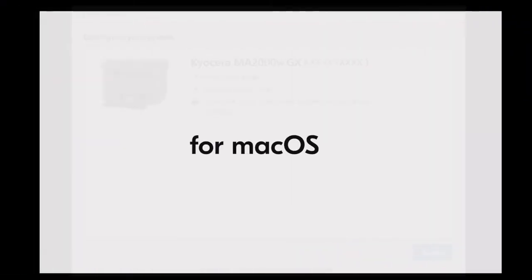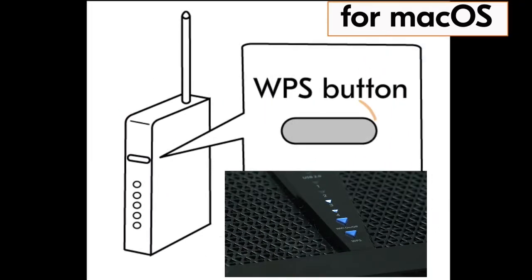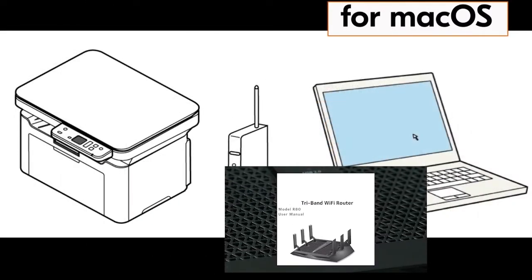For the Mac computer driver install, do the following. With the computer turned on, go to your router and press the WPS button. If you do not have a WPS button on your router, go to your router user guide and find out how to activate this feature.